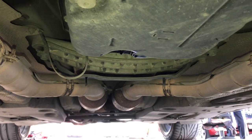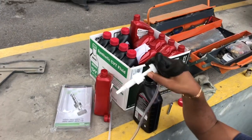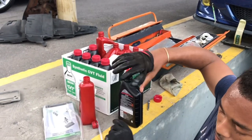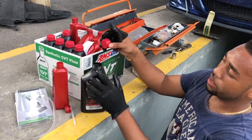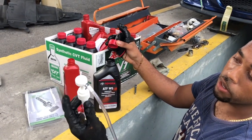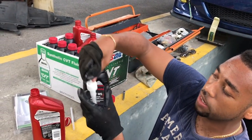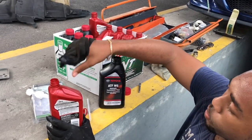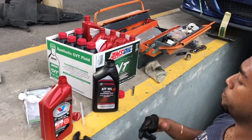Alright guys, so basically I have this little device here to screw onto the oil bottle to pump in the transmission fluid. I'm using Toyota ATF oil. However, this rim is way bigger than this factory nozzle for it to work. So what I'm going to do is use a spare oil bottle that I know fits — I'll pour the transmission fluid into that one, screw it on, and pump it into the transmission. That's how I'm going to get the oil back into the transmission.